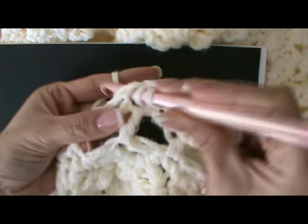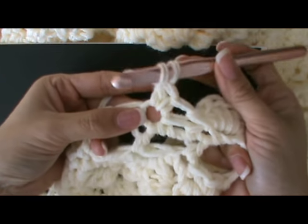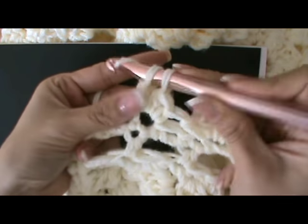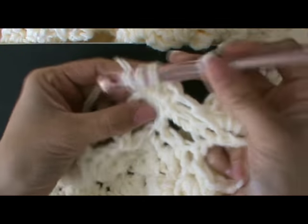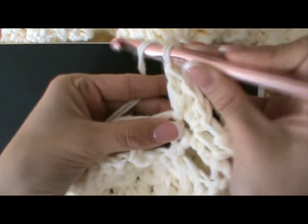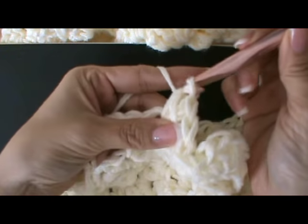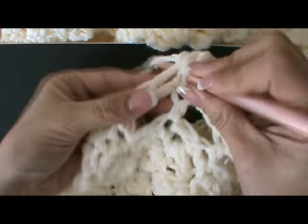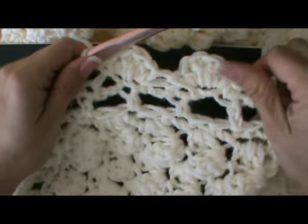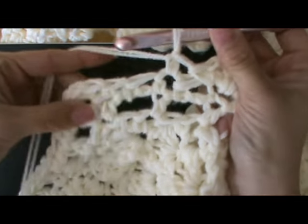Begin again with one single crochet, one half double crochet, two double crochets, a half double crochet, and a single crochet. That gives you kind of like a scalloped edge, skipping one, going into the next one, and you just continue to repeat that.